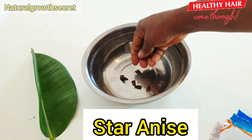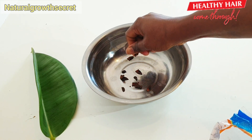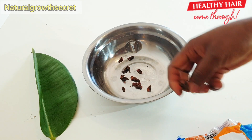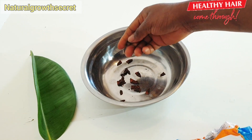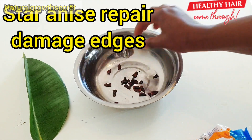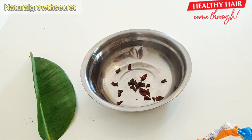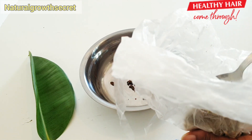The first ingredient that I will be using is my star anise. Star anise is one seed that looks like a star — like the name, star anise. Star anise helps in developing new hair. If you want to grow your hair faster or your edges, star anise is one herb that will help you with it. It is an amazing seed that you can use to repair damaged edges. It protects your hair from splitting and also stimulates the growth of new hair.